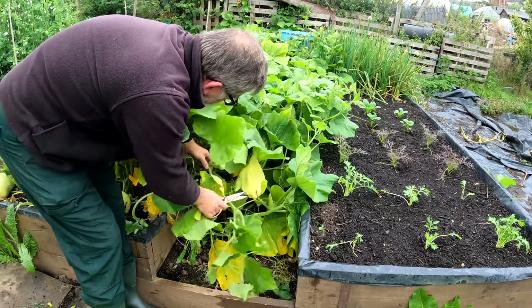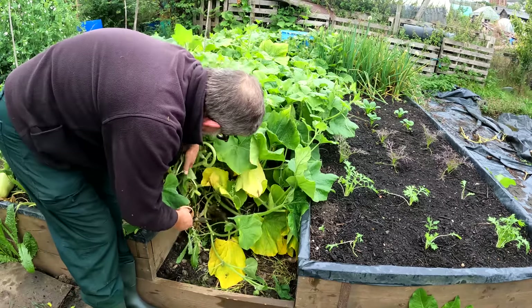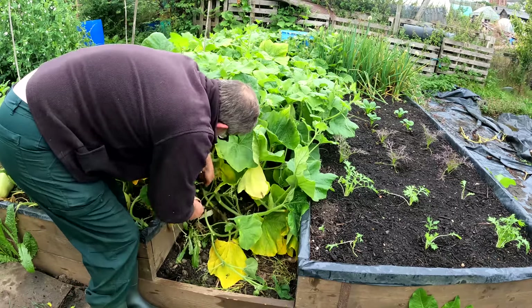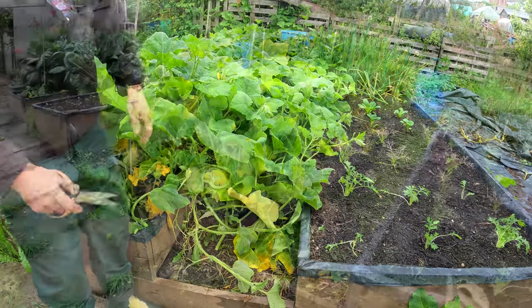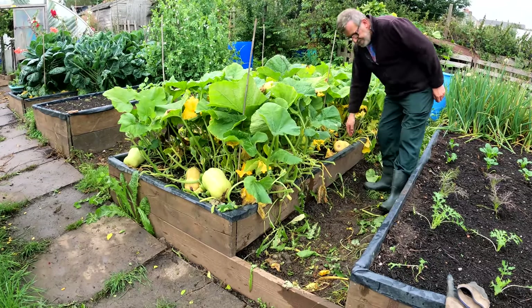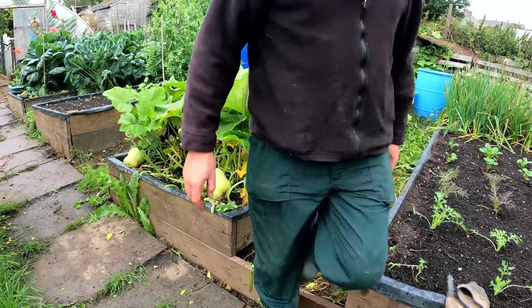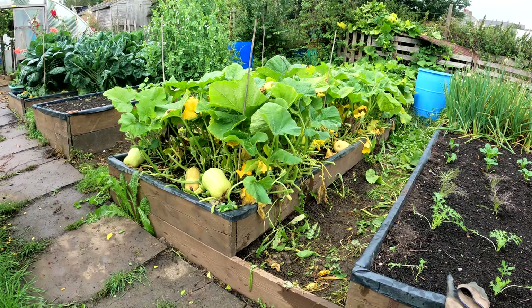We've got small fruits here but they're never going to come to much, so just cut them off - they're just detracting from your other fruits already growing. I found one more squash just over here, now exposed to the sun, so I've got four on there. I haven't fully investigated the far end of the bed yet, but I couldn't see any more in that mass. To be honest, four squashes that size from that bed is good.